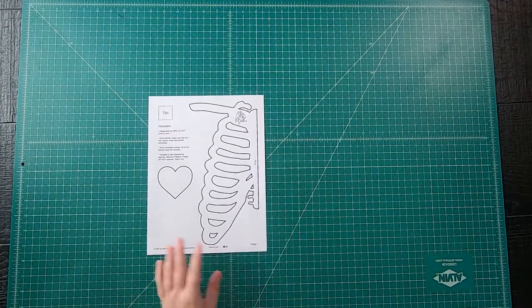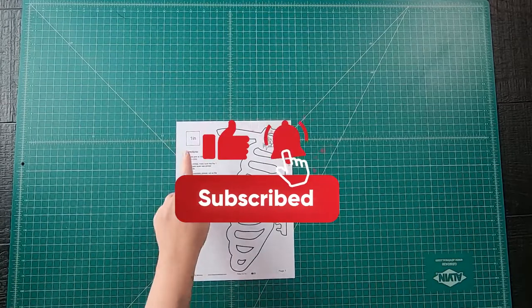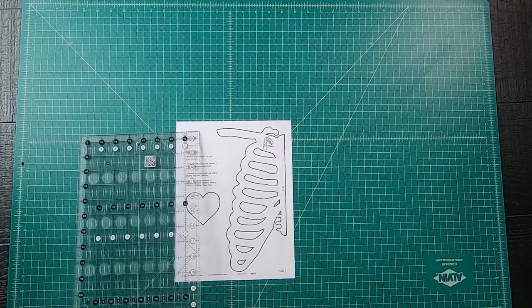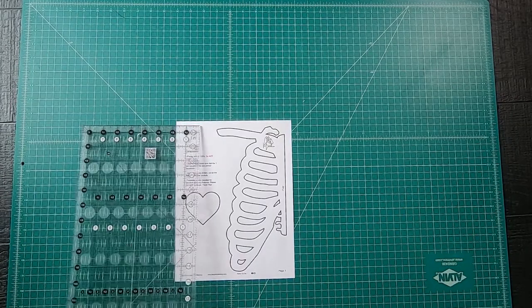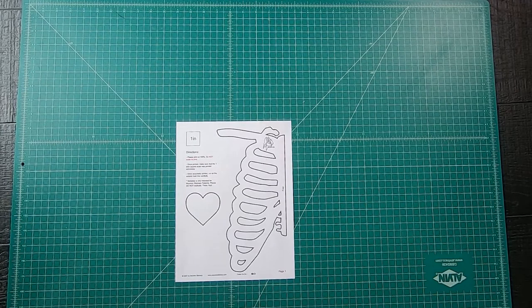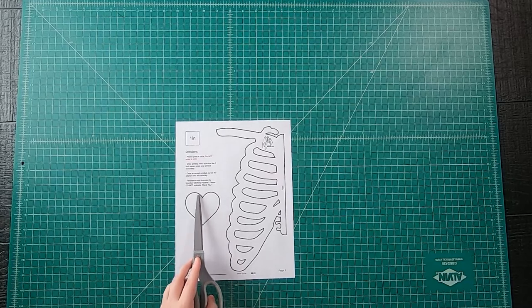First off, you'll need to print out the template. Please triple check your printer settings before printing. Make sure it's at 100% — do not scale to print. Most printers will try and scale the image before printing, so once printed, make sure the 1 inch square measures 1 inch with your quilt ruler.